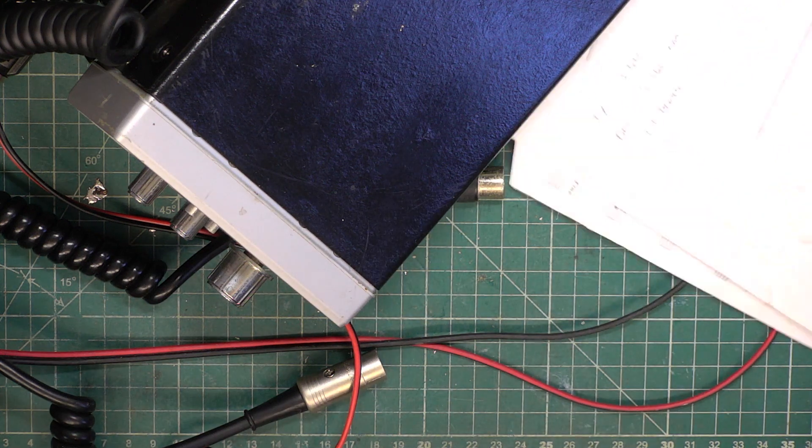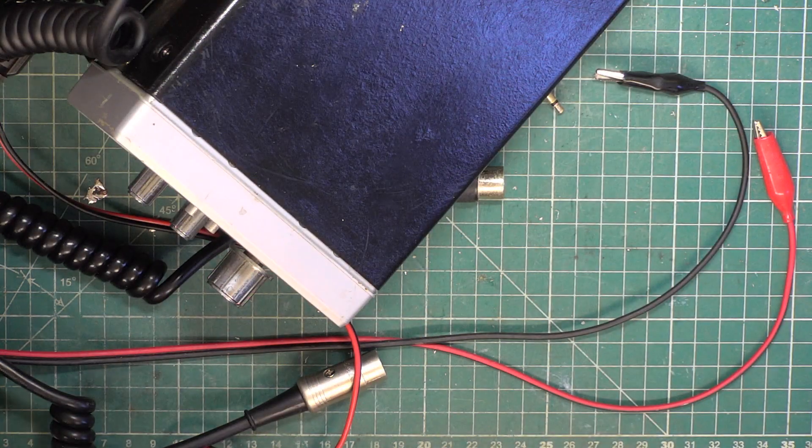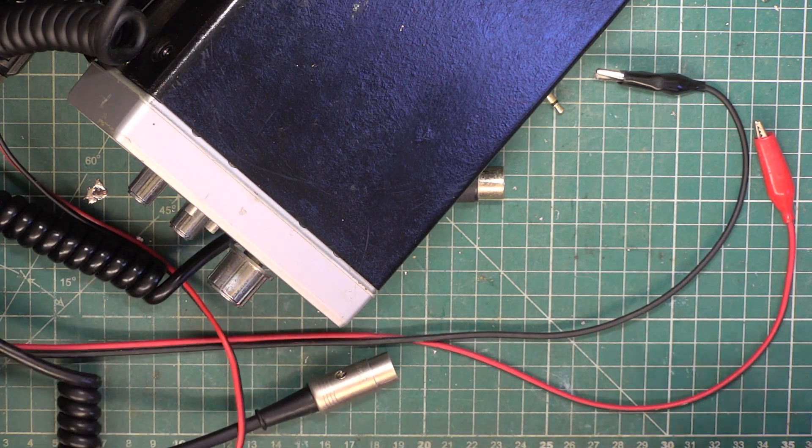Well hello folks once again. For those of you with repairs in, the next one is going to be box number 19. So that's where we are.